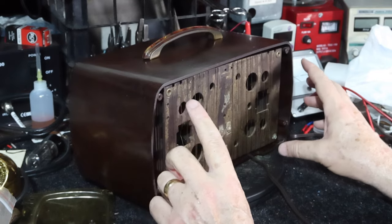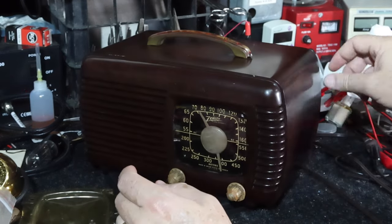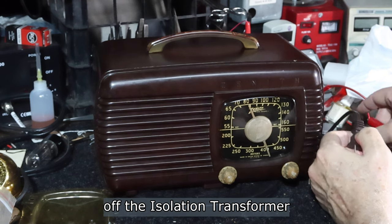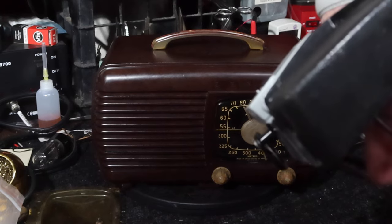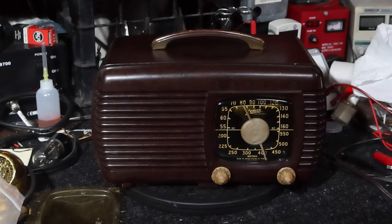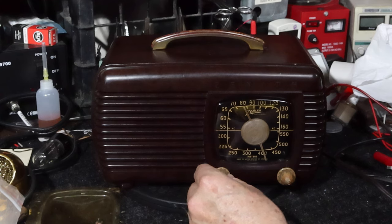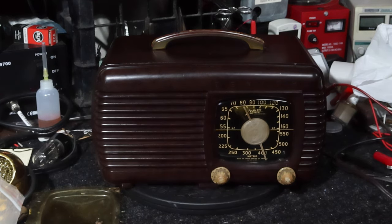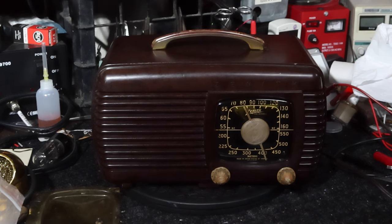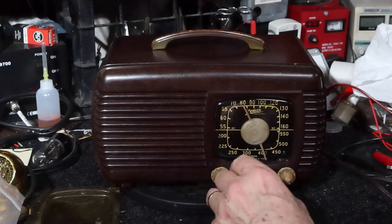I also have a back on order to put a replacement back on here, so this thing will look really nice when it's completed. Why don't we go ahead and turn this on — I think I'm ready to take it off the power supply and just plug this thing in and see how it does. I did check the differences between the 35Z5 and 35Z4 — there is a difference. The Z4 does not have the tap on the heaters, so it probably had a few different voltages. But this is the way it's designed to be, so we'll see how it works out.